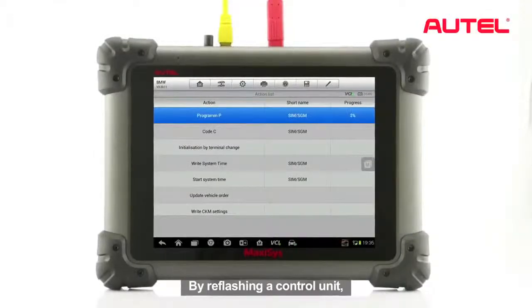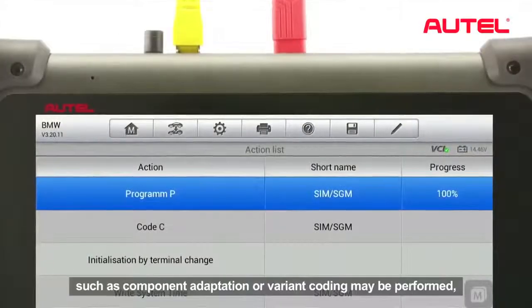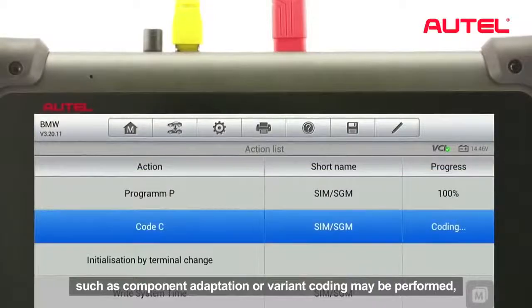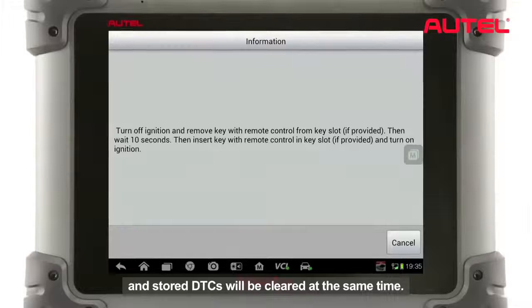By reflecting a control unit, various special functions such as component adaptation or variant coding may be performed, and the stored DTCs will be cleared at the same time.